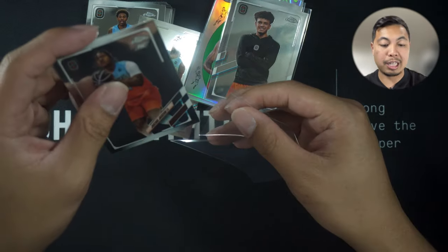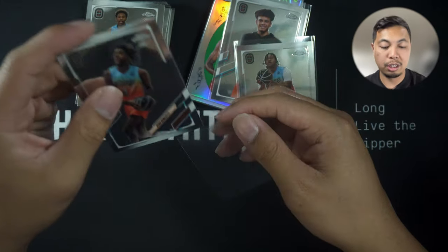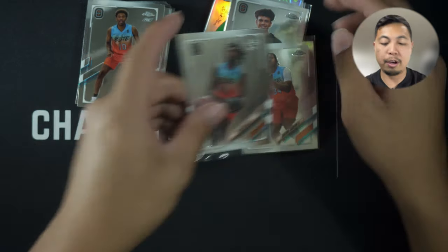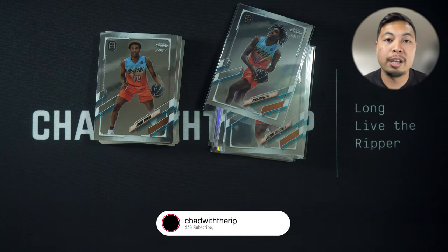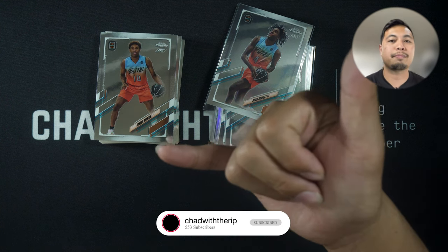Go ahead and rip it, stash it — who knows, maybe in five or six years you've got yourself a pretty high-value card. So this is a rip — go ahead, pick one up. If you like what you see, hit that thumbs up button, drop a comment, subscribe, all that good stuff. As always, till the next one — stay blessed.